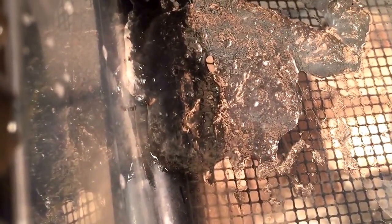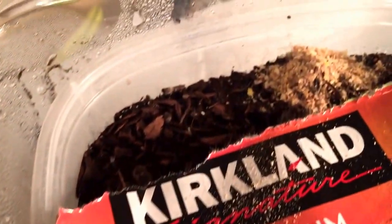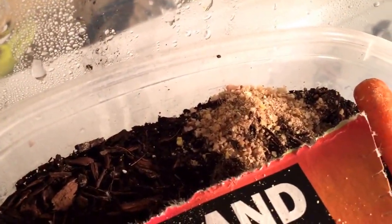One thing I've noticed is that they'll actually get stuck and die in this gel, so that's not working. But kind of same thing, I got the Fluker's high calcium food in here. They seem to be doing okay with that.